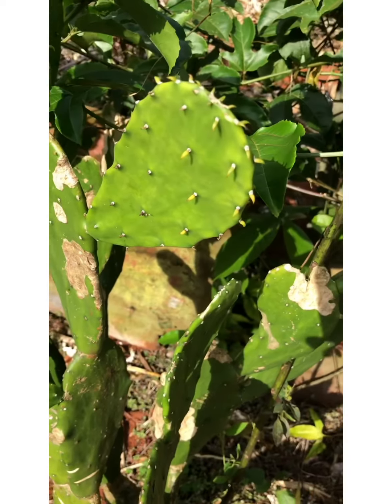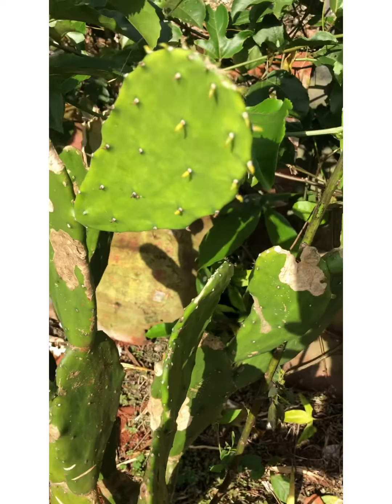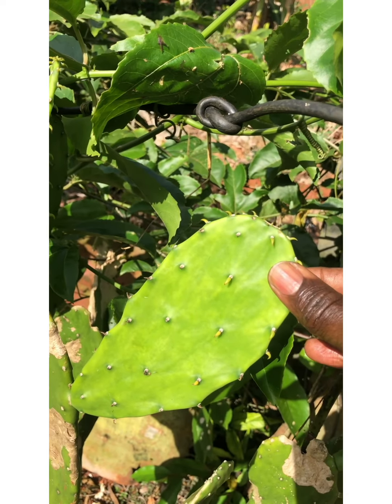Now, this fruit is very great to wash your ear. We call it tuna here — tuna. And it is really very much slippery when wet.